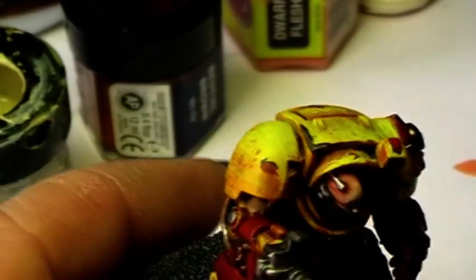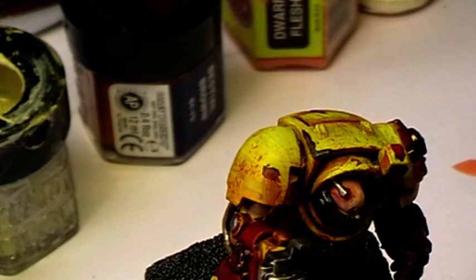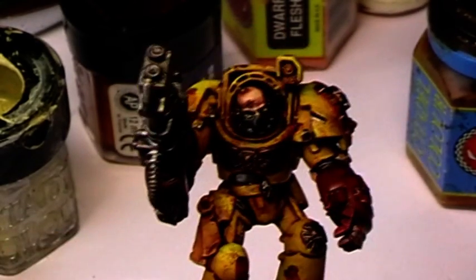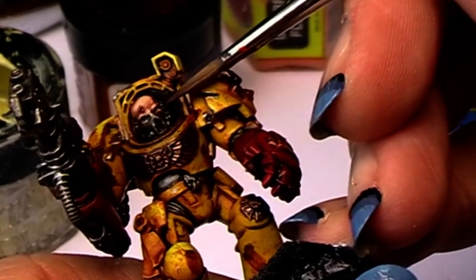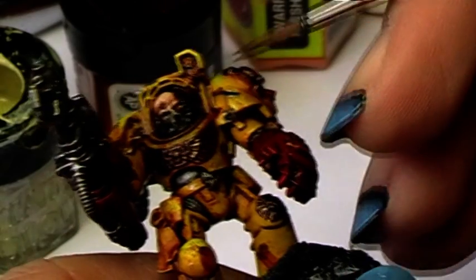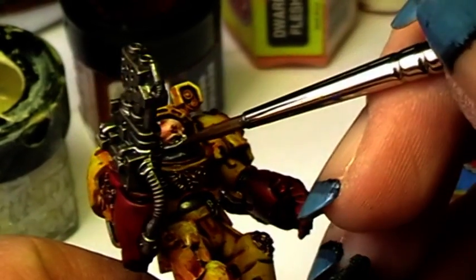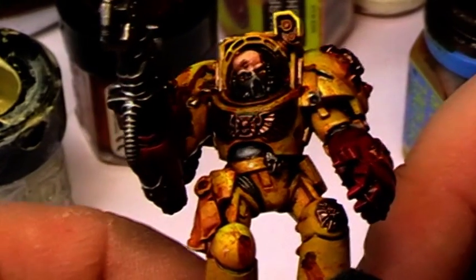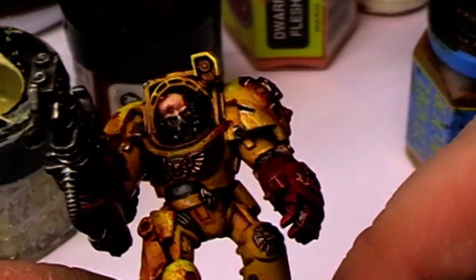Now we take the wash again. It doesn't matter if you use flesh wash, Devlin Mud, or even black wash — it's just there to tone the eyes down a little bit, fixing any problems, so that he doesn't look like he is staring like a madman.